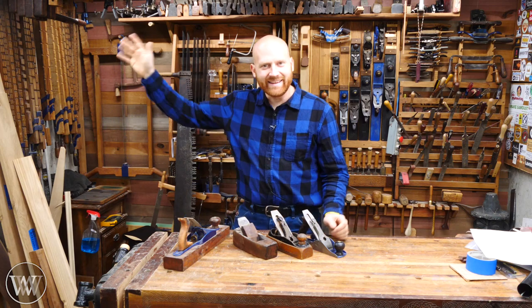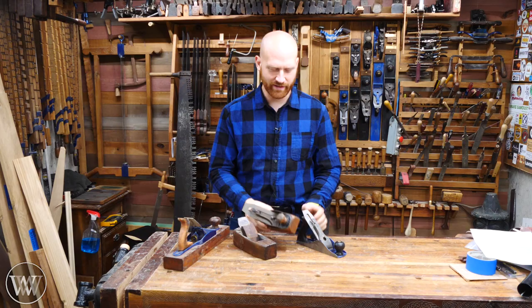Hey y'all, I'm James Wright and welcome to the shop. Today I want to talk about transitionals, those weird planes that come in between all wooden and all steel. What's up with that?